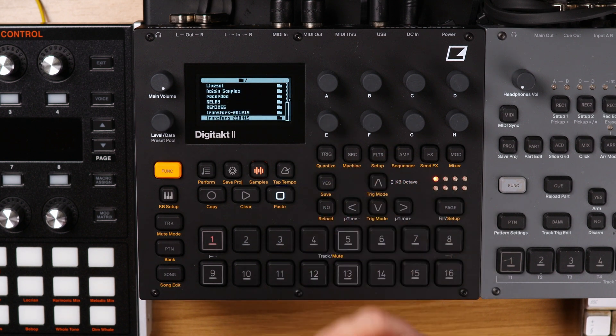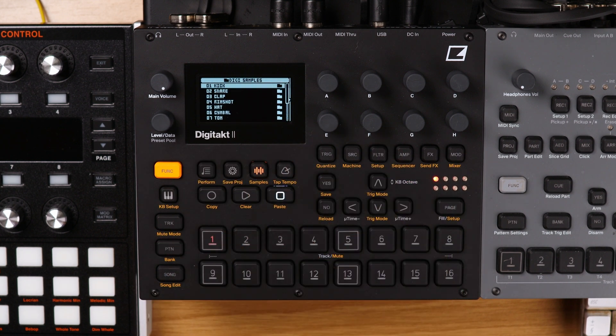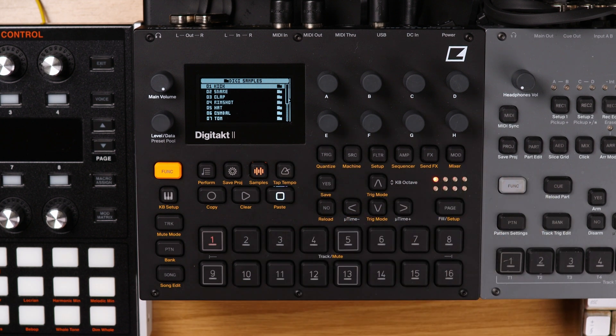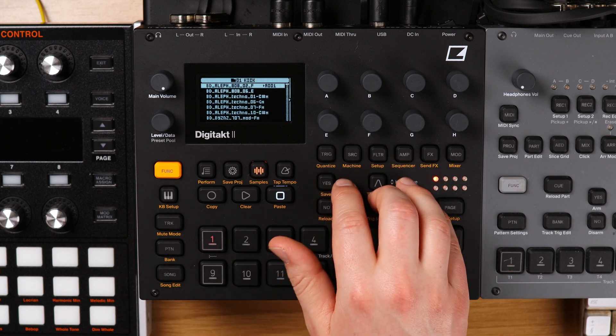The one I've curated myself is in this folder called 'digi sample.' This was a folder I put together when I first got my Digitakt. I actually spent two weeks putting this together, using Splice and some other websites to create my own sample pack selection — including some samples that I've actually made myself.